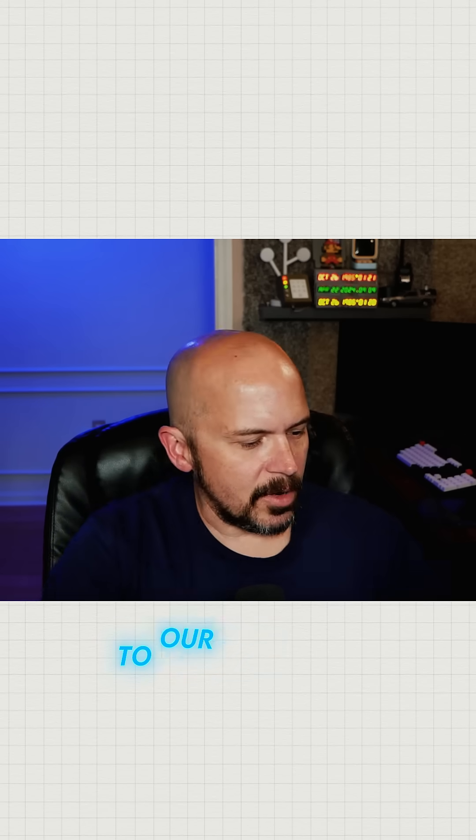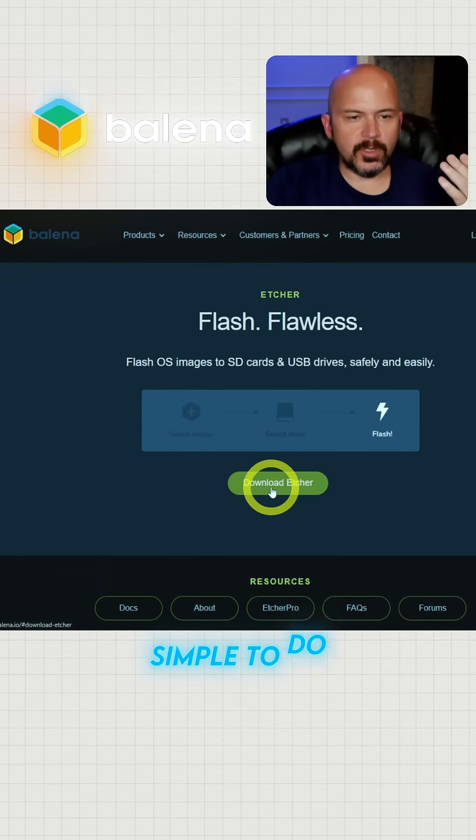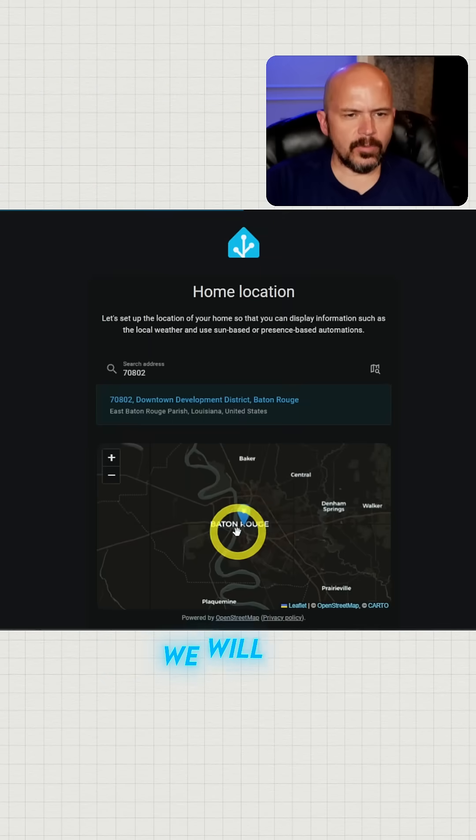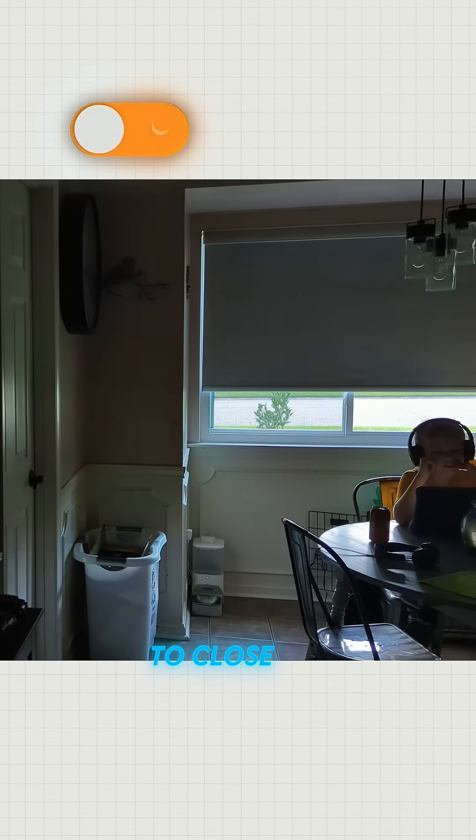The software you're going to need — I use Balena Etcher. It's fairly simple to use, just download it. We'll flash HAOS onto the NVMe drive.